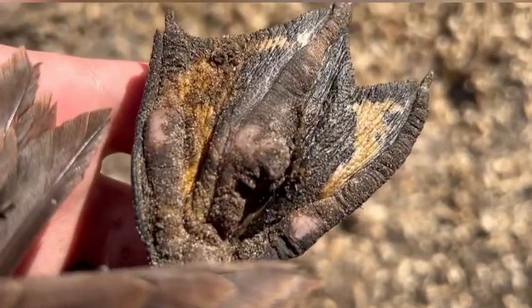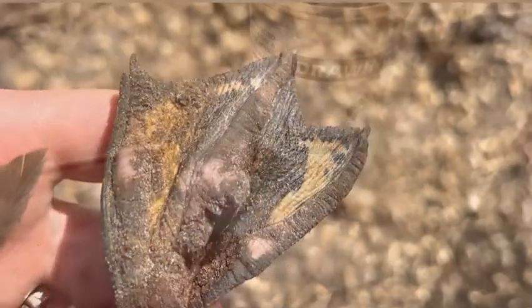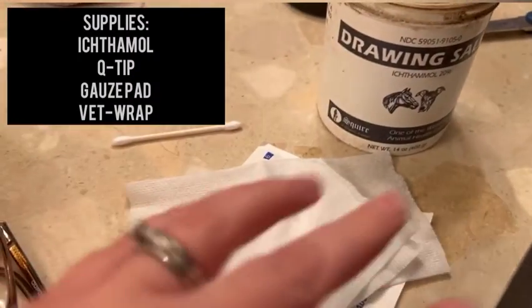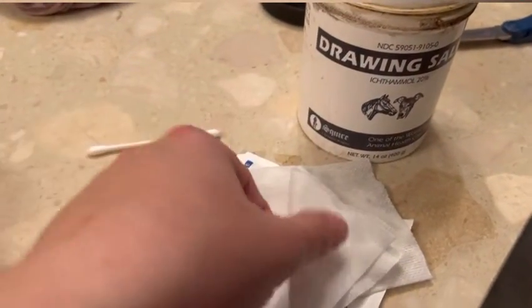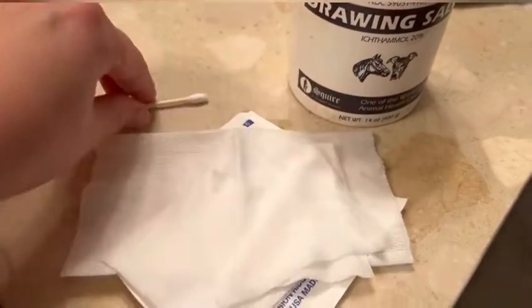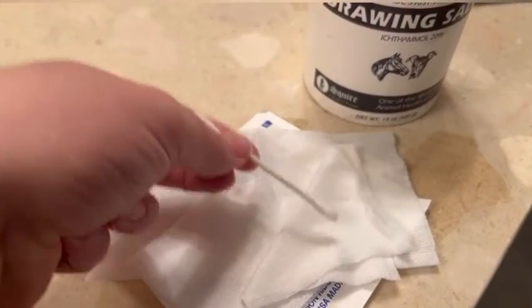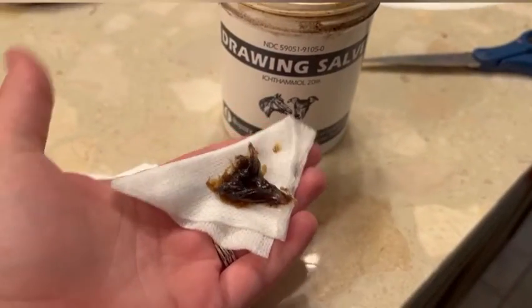It's really simple what we do to treat them. There is no cutting, no soaking. We're about to go and wrap Doris's foot and this is everything you need. You need this ichthymol drawing salve — you can get it from your Tractor Supply. You need some gauze pads. I have one big one that I opened up, quartered, and then folded one piece into a triangle. And then you're just going to take a q-tip, get a good glob, and put it on your gauze pad.